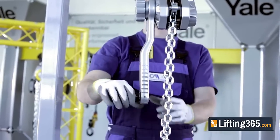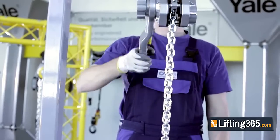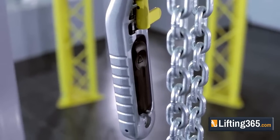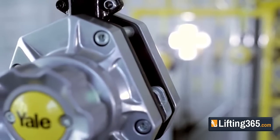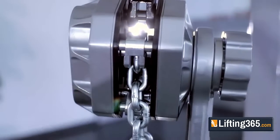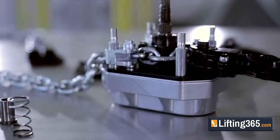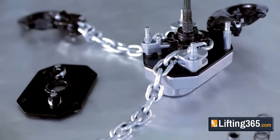When an application requires a customary ratcheting hand grip, the Yale Ergo 360 can be operated like a traditional lever tool when the lever handle is in the upright position. Its lightweight aluminum housing can withstand rigorous use and has a powder coat finish for extra protection in harsh environments. The chain guide and stripper are made from cast steel and are zinc-plated for protection against corrosion.